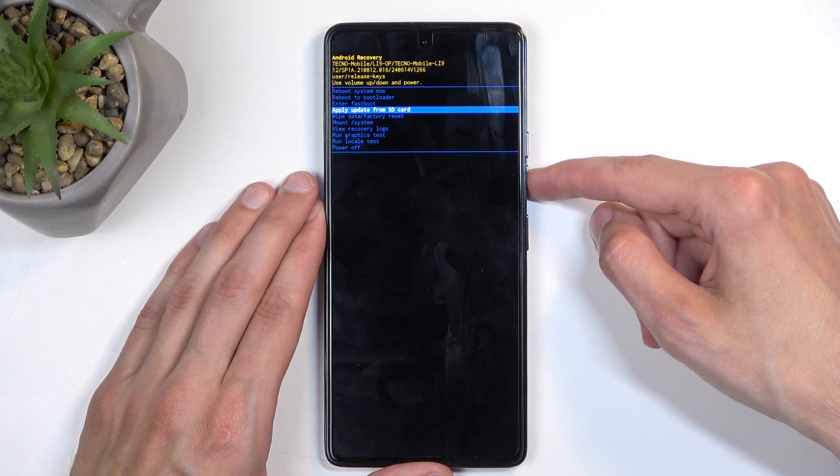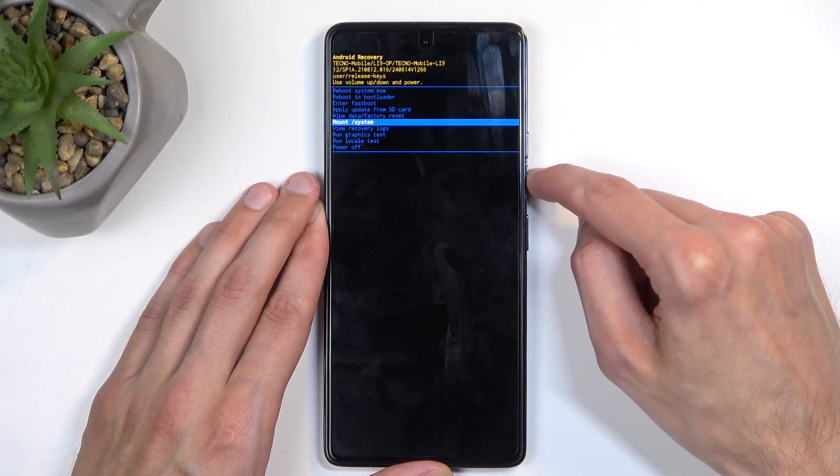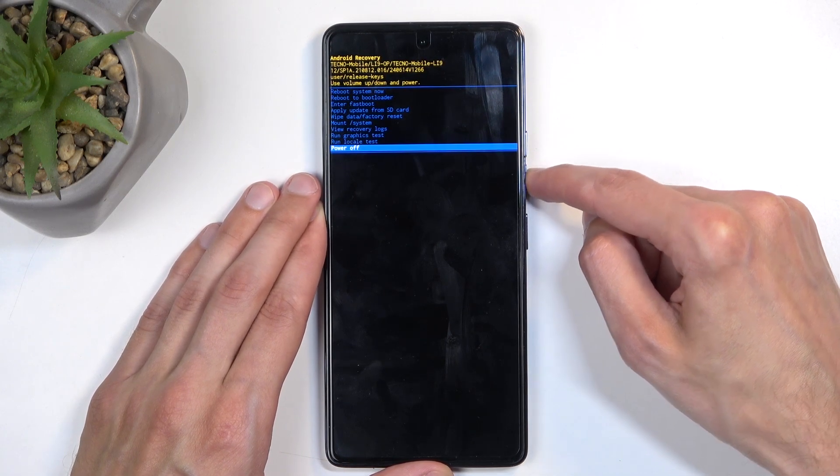Next we have apply updates from SD card, wipe data, run system, view logs, run tests, and power off.